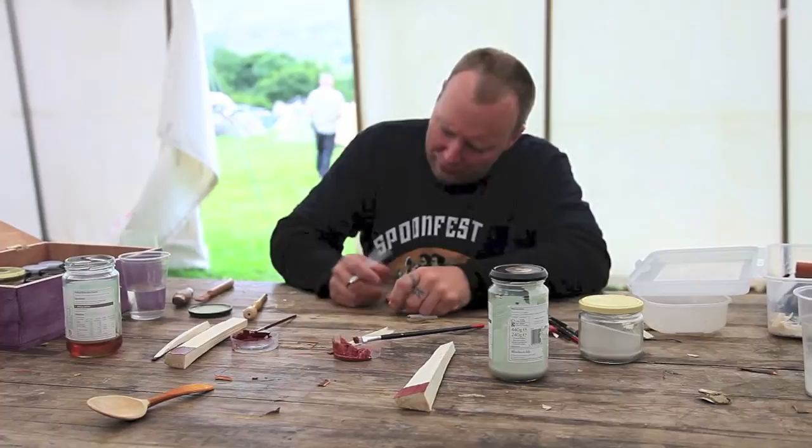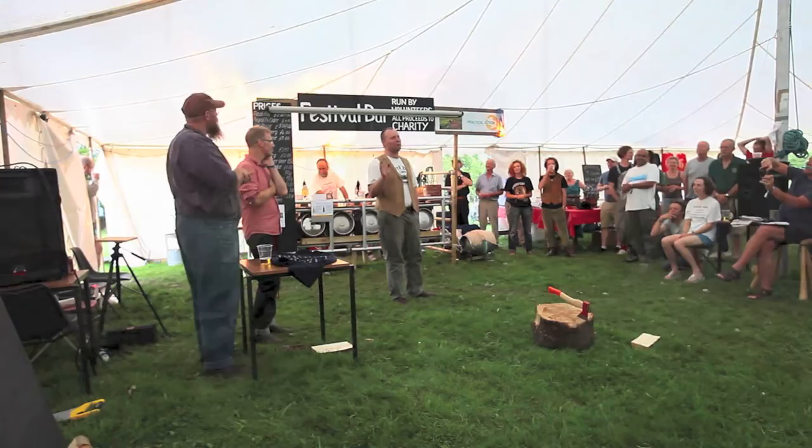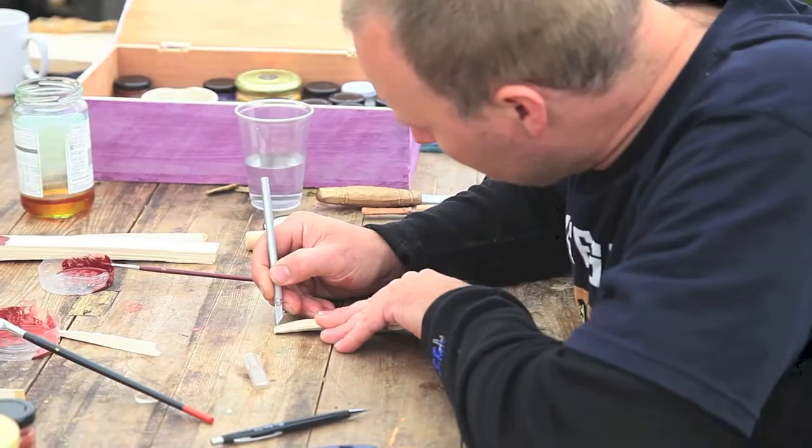My name is Jared Stonedahl. I'm from Wisconsin in the U.S. I'm a spoon carver, a bowl carver, and I work with birch bark. I'm here at SpoonFest to carve spoons and share and learn. I'm going to do an axing-out spoon blank demo tomorrow, and then a class on chip carving, co-roasting, and painting on Saturday or Sunday.